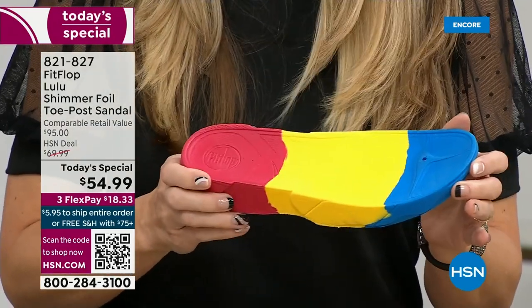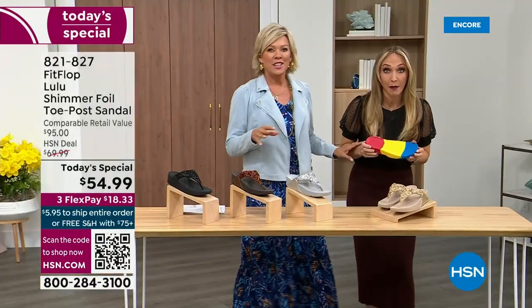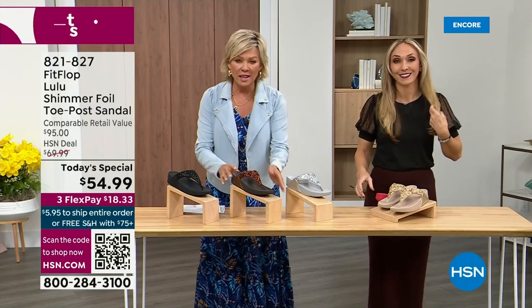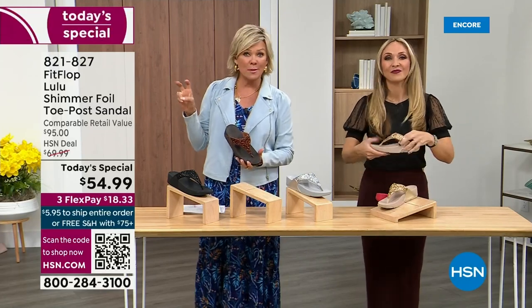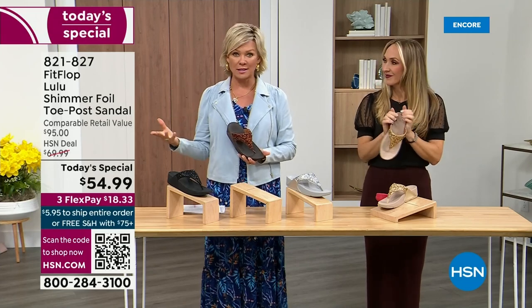And I think that's the magic. The only time you're going to think about your feet is when someone says, 'Your shoes are gorgeous — where did you get them?' They're so cute, aren't they? For something that is somewhat of a casual summer sandal, they're so cute and you can so dress these up.